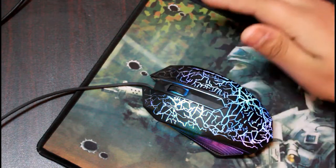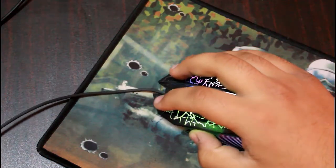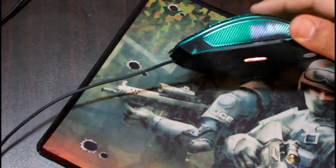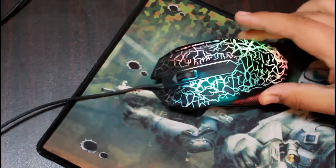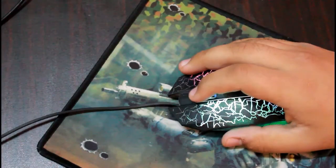Hey everybody, welcome back to my first review video. This is the mouse we are reviewing today — a very comfortable, nice mouse that can be used for gaming, browsing, and stuff. The price is only $4, and at the end of this video we will find out if it is worth $4 or not.